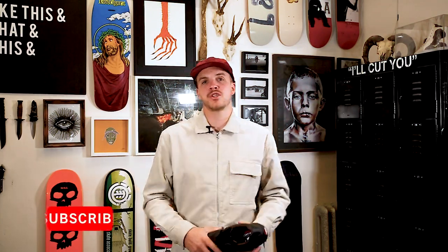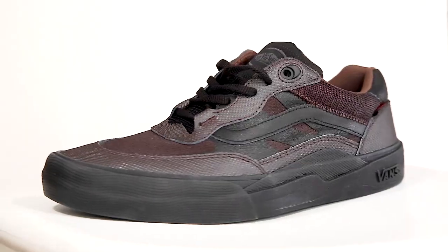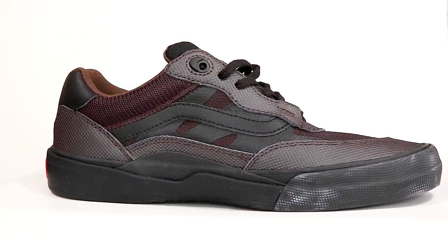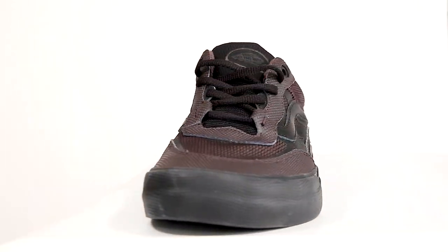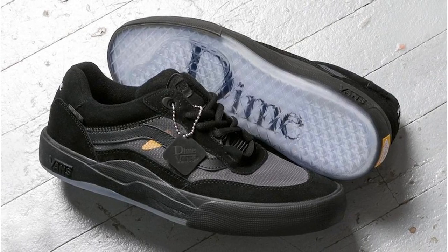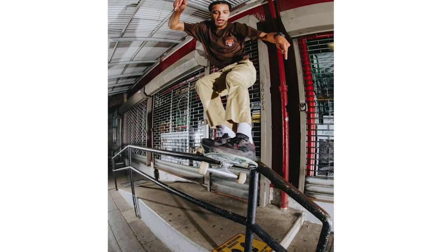What's up guys, my name's Levi and this is Shred Shop connecting you to skateboarding. Today we're doing a first look at the Vans Wavy shoe. This is a brand new shoe from Vans. You guys might've seen it — it dropped before with Dime, one of the biggest, dopest brands in skateboarding. And this one is a Justin Henry colorway. Let's get into it.